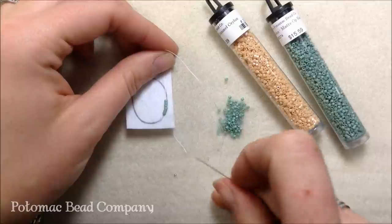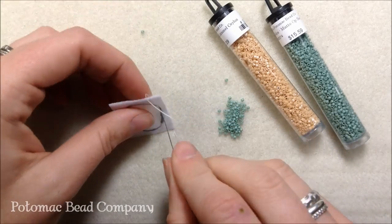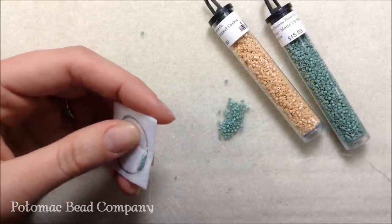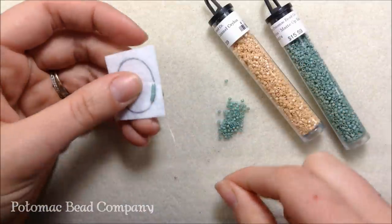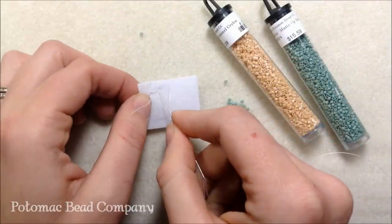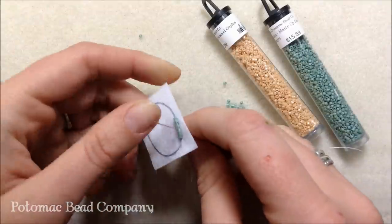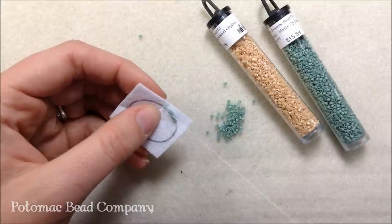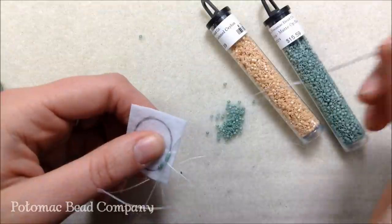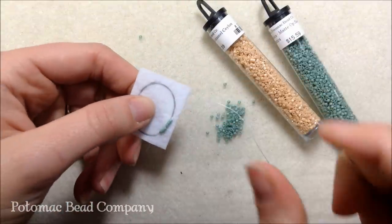I'm lining them up against the line, taking my needle right along the line through to the back, then bringing it back through the project right below where that first thread came back — that brings it below those three beads. I continue this the whole way around my cab, sewing through those three beads I just put on and then adding three more beads at a time. This makes a nice line the whole way along your cabochon.